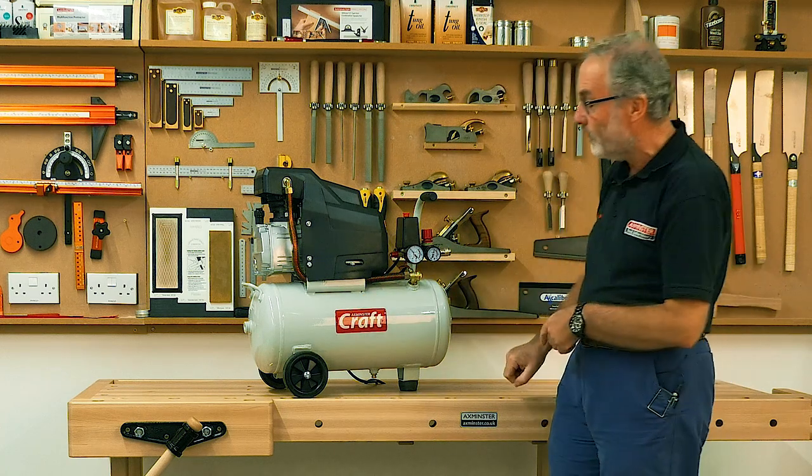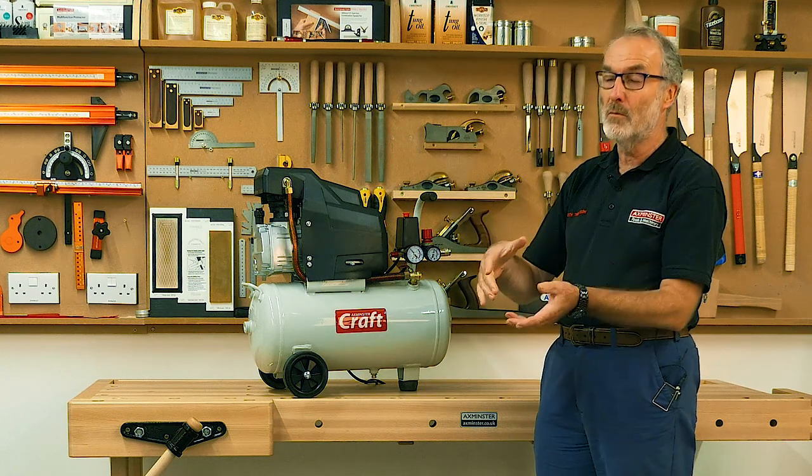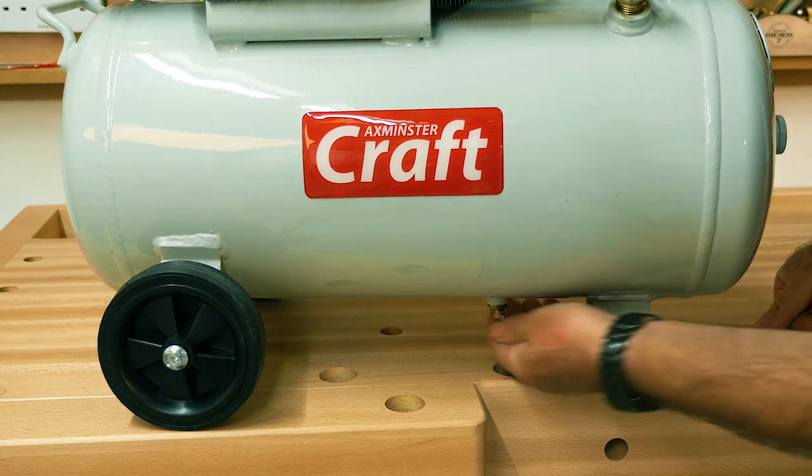An important but often overlooked feature is a moisture trap, because compressed air will separate the moisture and you need to get rid of that. So they've got a decent little brass moisture release trap underneath.